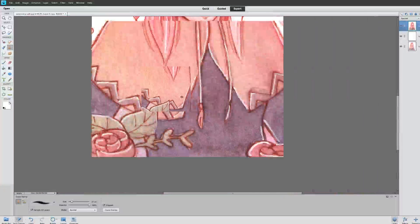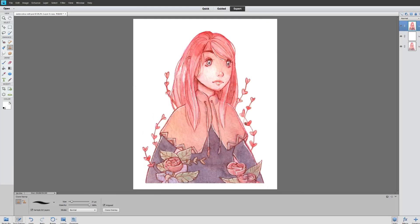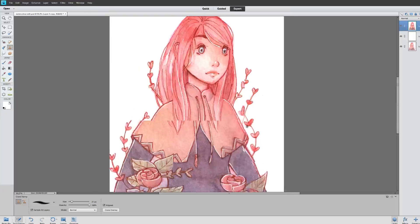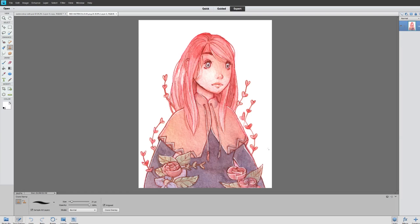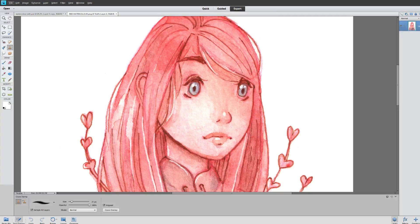Of course if you zoom in more it's going to look messier, but I just want to make sure it looks good from a distance. I would fix that white thing — let me show you an example of what I fixed before. This is how I edited the drawing, and as you can see I kind of fixed this white area.